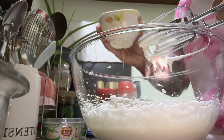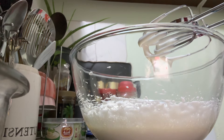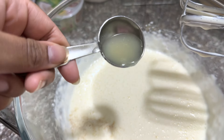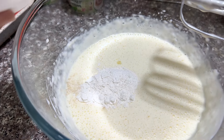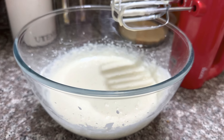Then you have to add two eggs one by one and mix a little to combine. Now you can add one teaspoon of vanilla, one tablespoon of lime juice, and 15 grams of all-purpose flour. Now you can mix it all together.